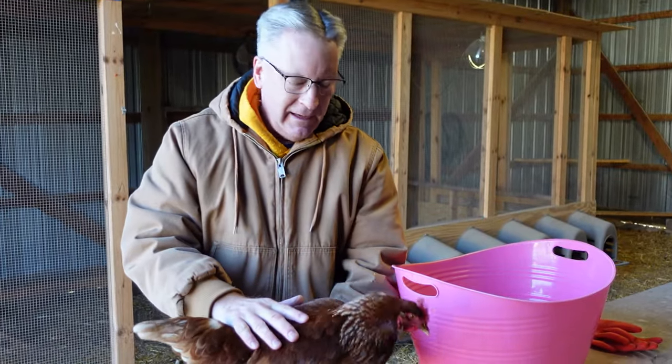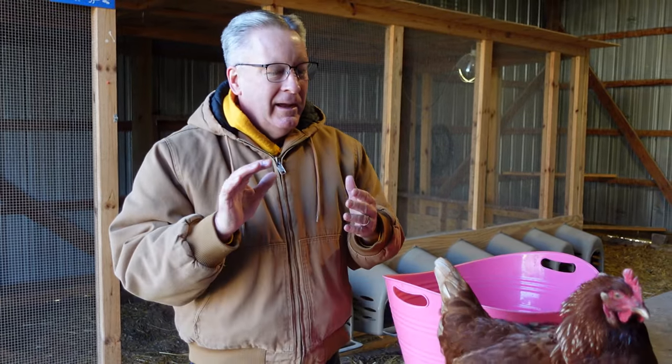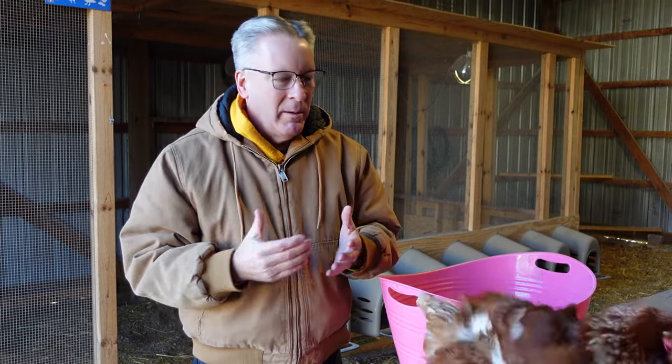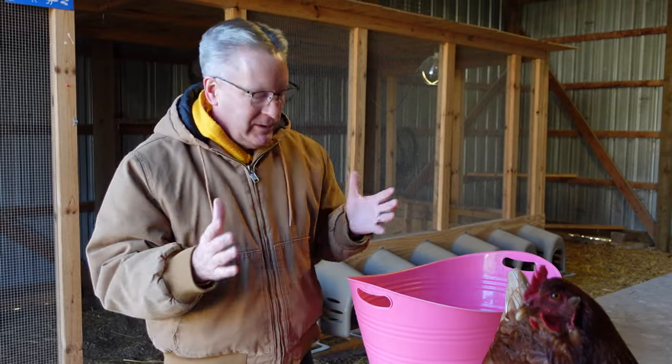During the winter we don't do it very often, and I'll tell you why — we've got to keep our girls warm, that's our big concern. So I'm not going to actually do it right now, but I'm going to show you what we do.